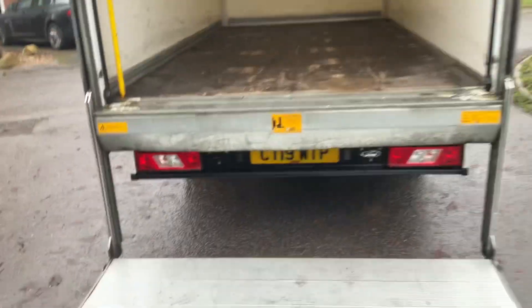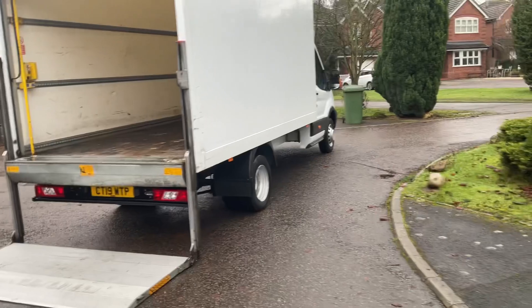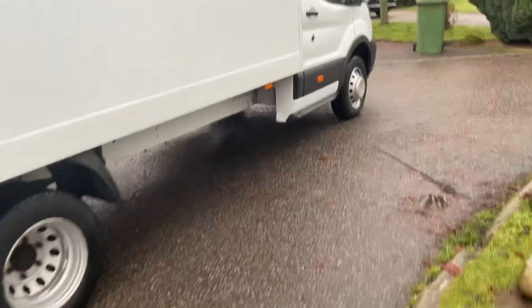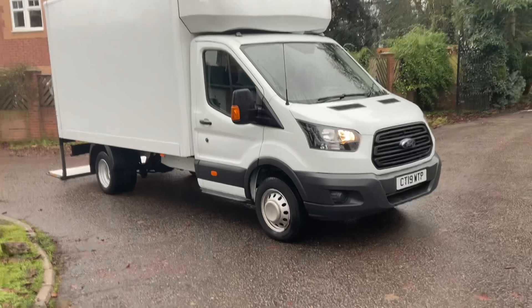Working well at the end of the day. Put the tail lift down in a minute, I'll show that working in a sec. But as you can see it's straight enough — the body hasn't got any holes in it or anything like that, so it holds the water off, it is watertight. A lot of Lutons do suffer with an ingress of water just through work, but this one doesn't.